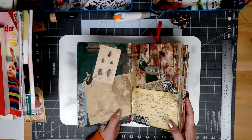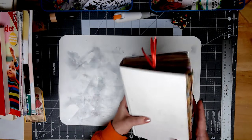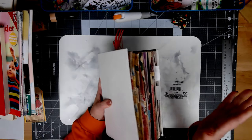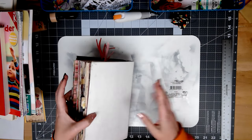Hi guys, it's Cindy over at Paper Old and New. The only thing I've been talking about recently is that Halloween journal I'm working on, which I'm still working on, as you guys saw.